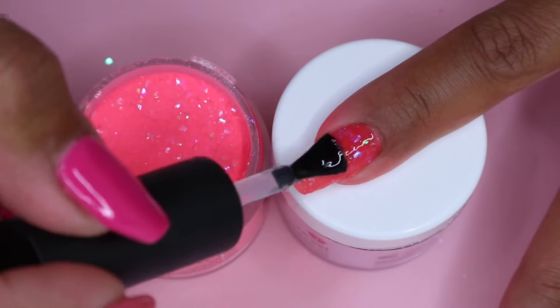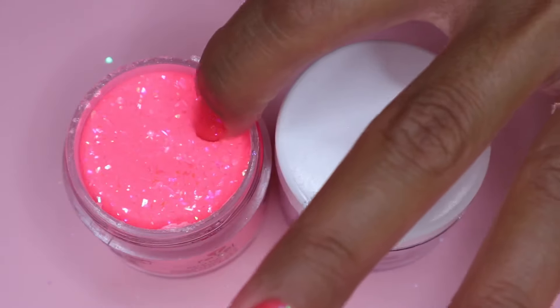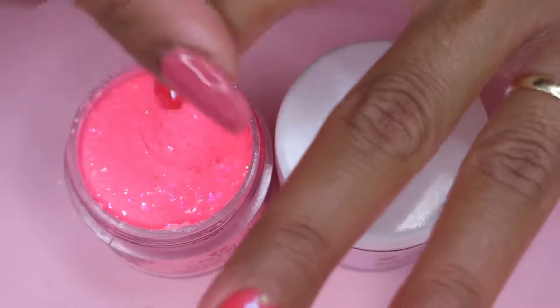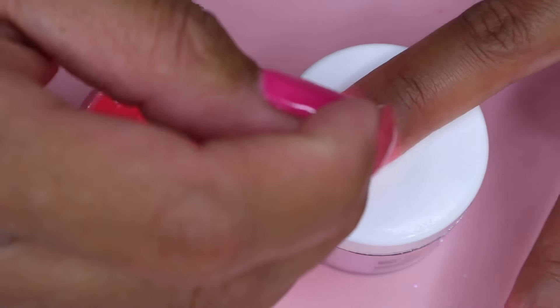I actually did 3 coats but I did the third coat off camera just because I don't really like my video to be too long. I also just want to quickly mention that my manicure lasts at least 2 weeks without lifting with this method.